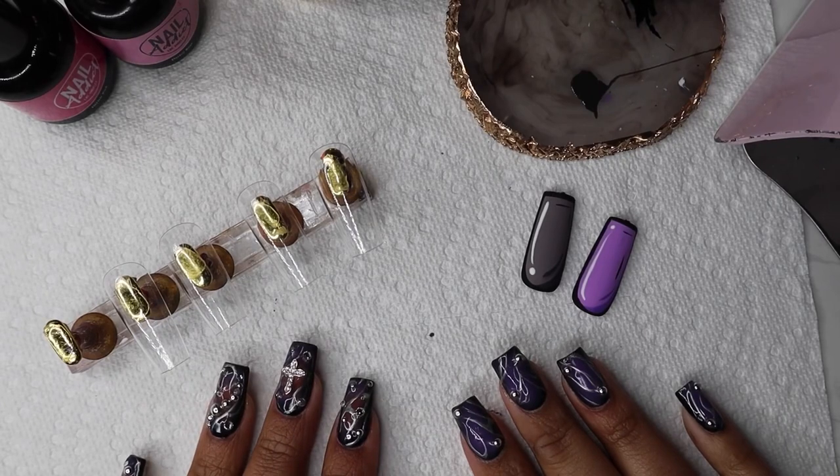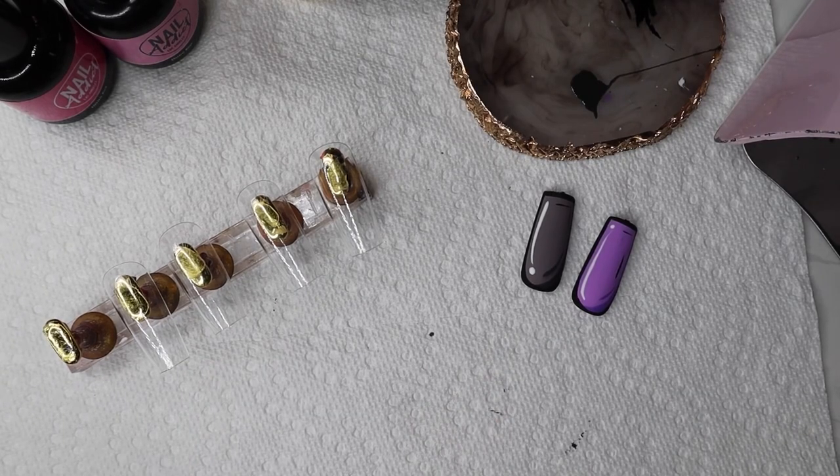Hi guys, welcome or welcome back to my channel. My name is Brittany, I'm a licensed nail technician and I specialize in gel nail art, press-on nails, and in-person services. In this video I'm going to show you how to create this viral pop art cartoon nail.